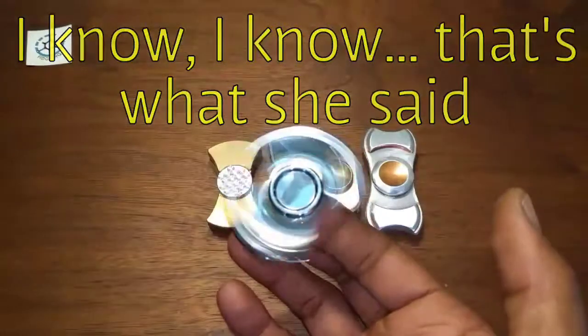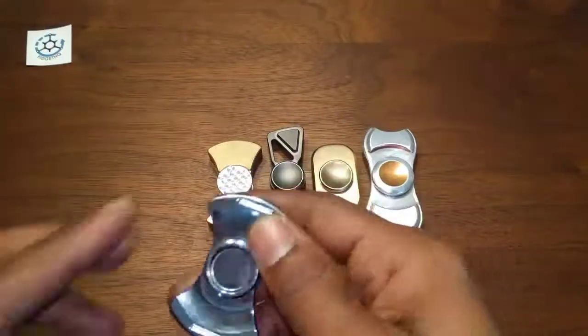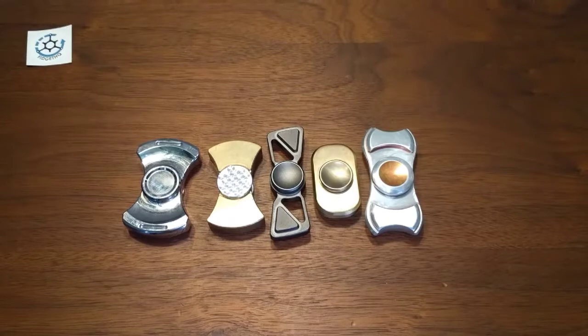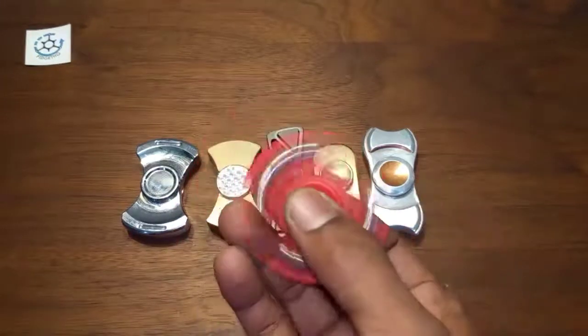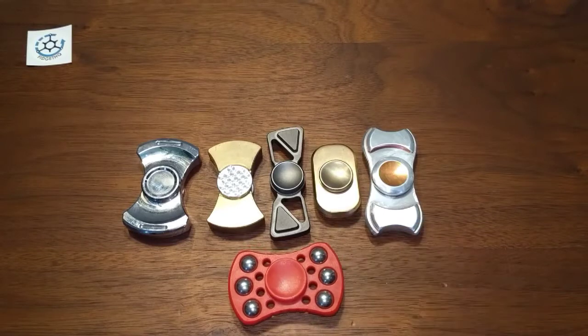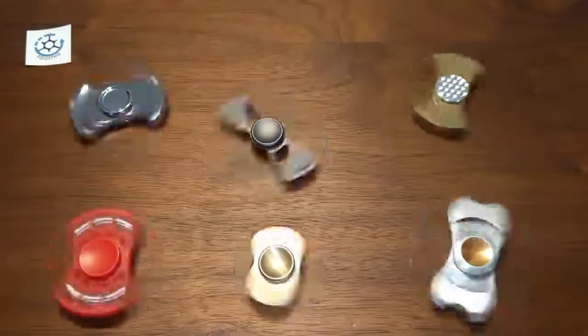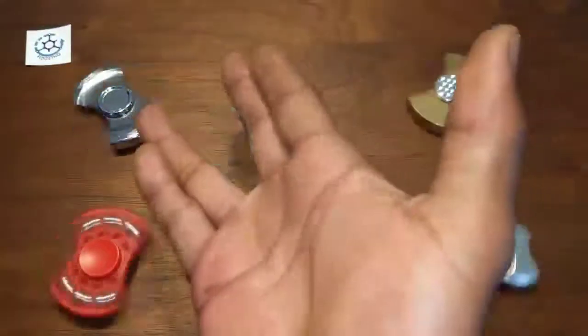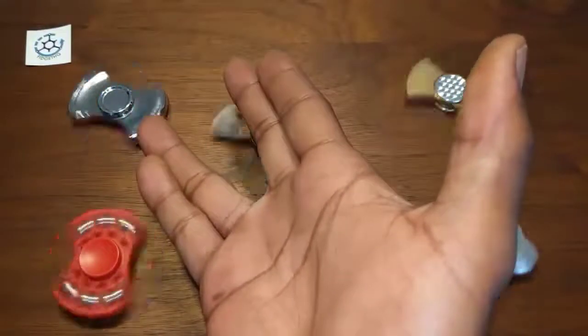My Stubby Clone — very nice actually, I love that guy. I started a lot of people off with that. The big baller — you already know what it is. Until next time, live long and spin on.